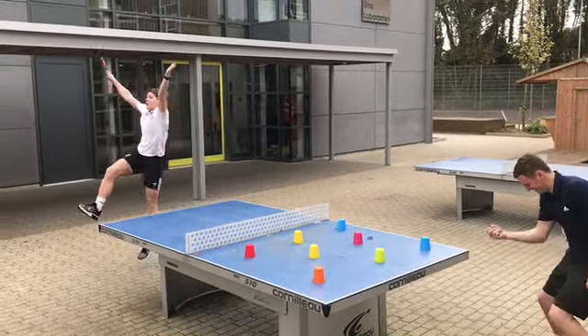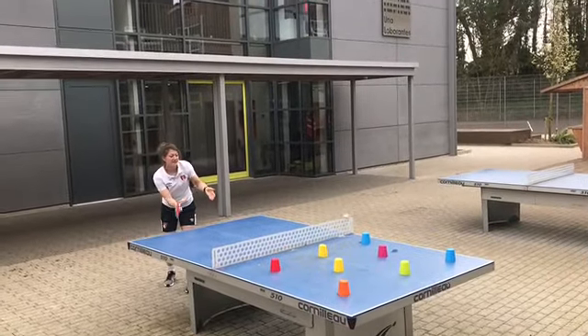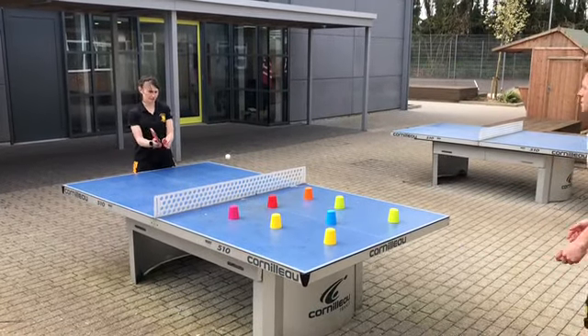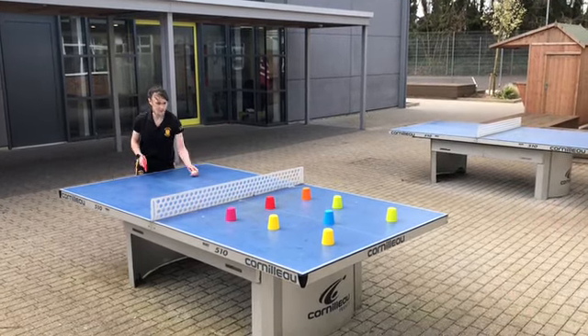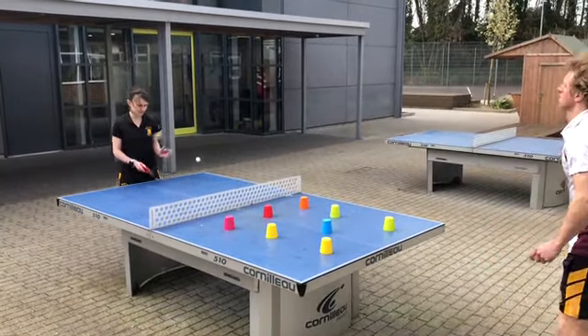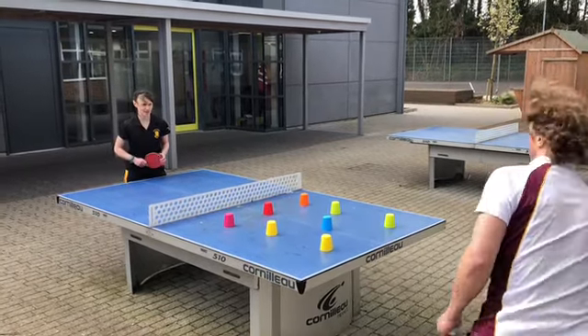Hey! Beat Doubleday. Two out of nine. Come on, beat Doubleday. Two out of nine. One. Two. Two. Two. Two. One. Two. Three. Four.